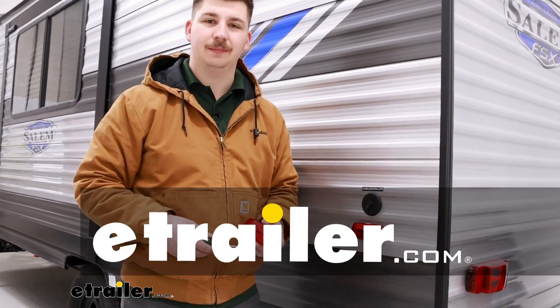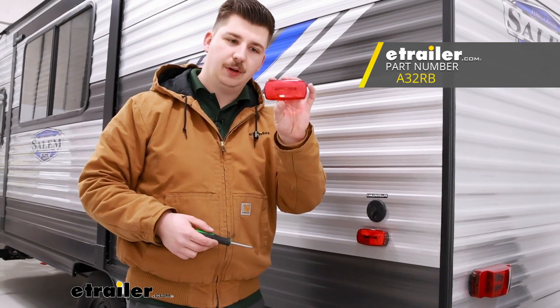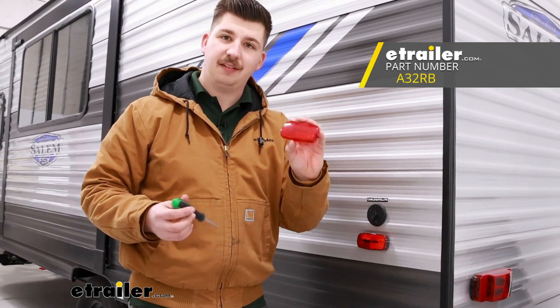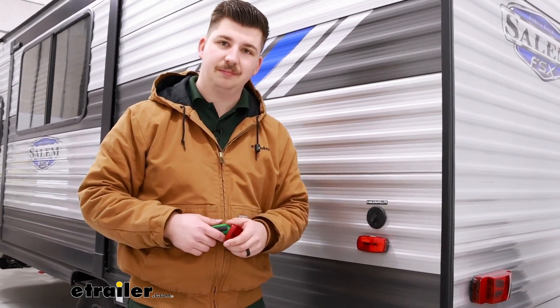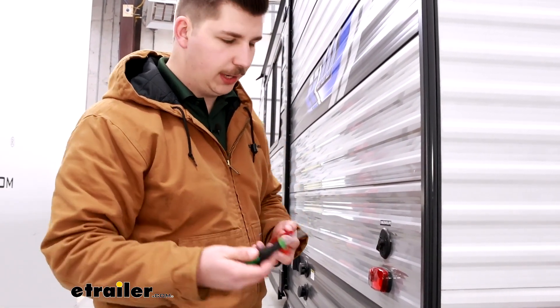Hi everyone, Aiden here with E-Trailer. Today we're going to be taking a look at and showing you how to replace the front lens cover for your Optronix side or tail marker lights. This is going to be really straightforward — all you need is the replacement lens and a flathead screwdriver.